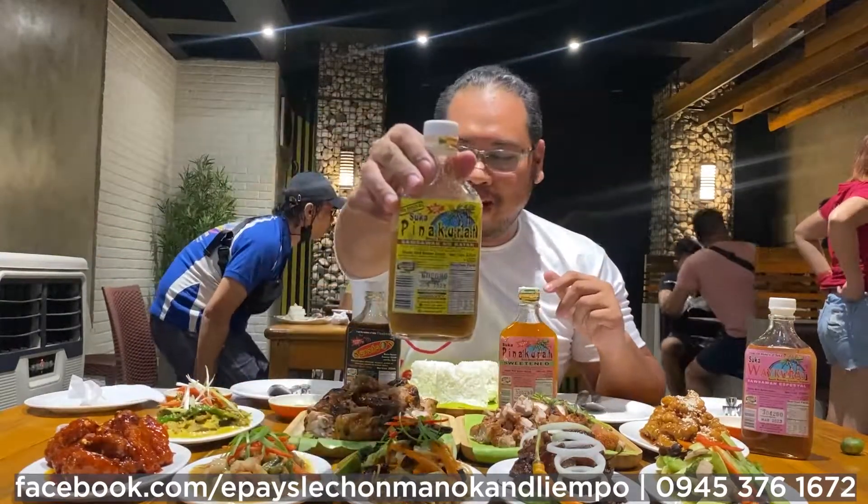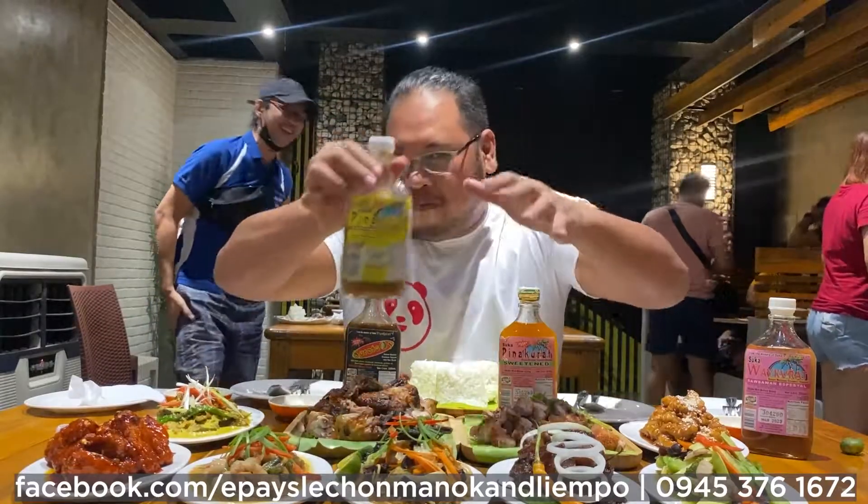And right now guys, since we have the Lechon Manok and the Lampo, it's one of the perfect partners talaga sa usawa from Suka Pinakurat. Suka Pinakurat guys is the perfect partner or combo sa ito ang mga Lechon for the Iliganon.